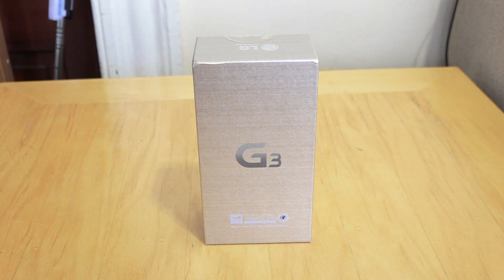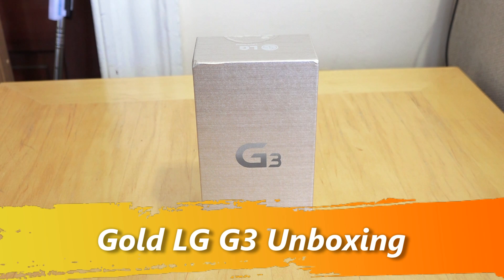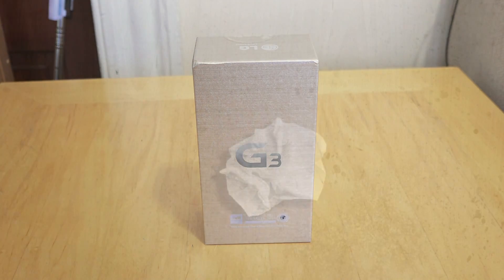Hi guys, this is Thunder E from Board of Work and welcome to our unboxing of the LG G3 on Sprint. This is the 32GB model and also comes with 3GB of RAM. I know you guys have been waiting for me to do this for a while — I just got this today. So let's go ahead and open it up, see what's in the packaging, and then we'll put this device through its paces in the full review. Let's jump in.